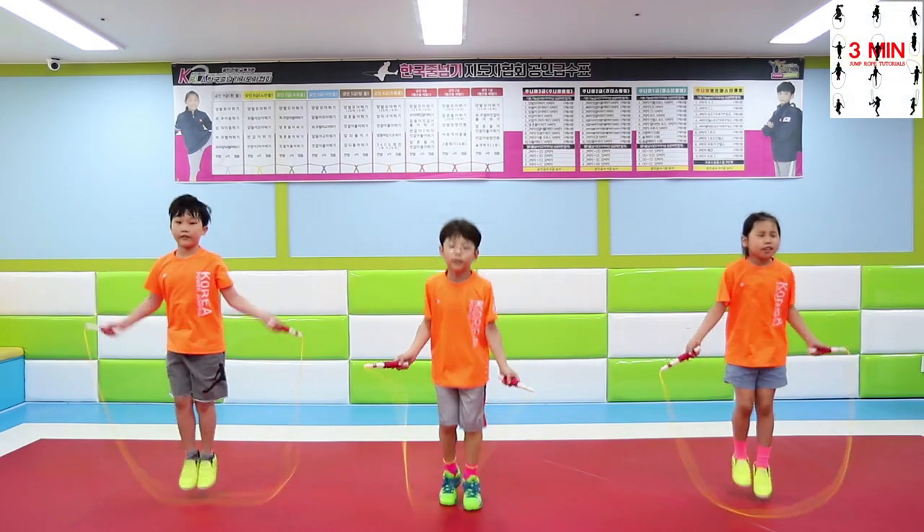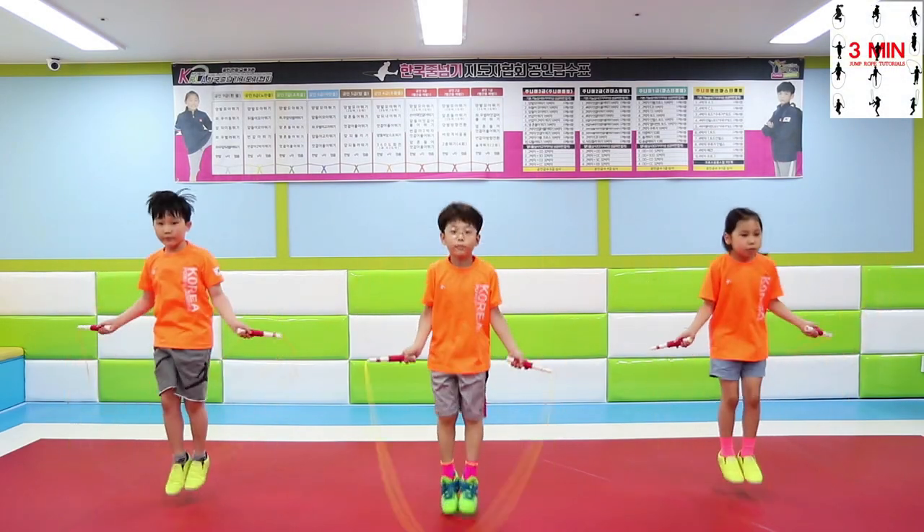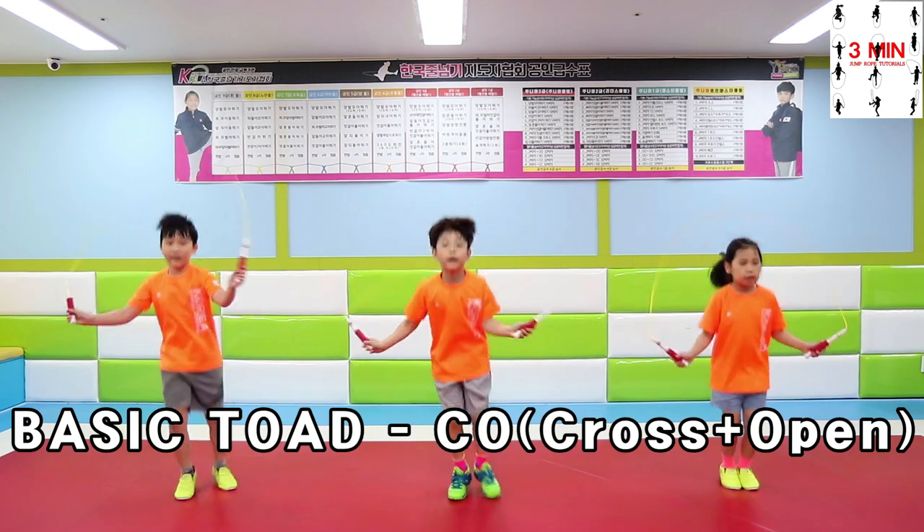3 minutes jump rope. Today we are going to learn some toads. The most basic one is called Cross Open.